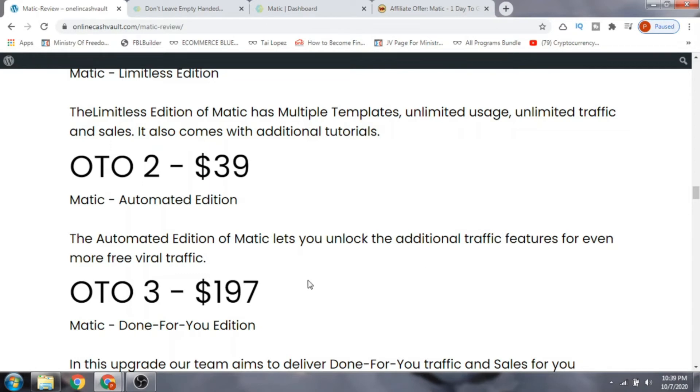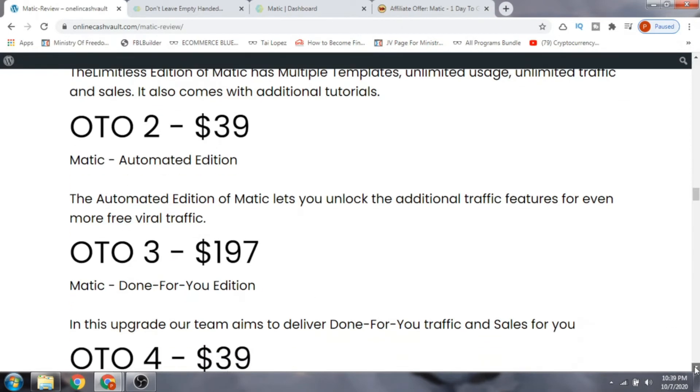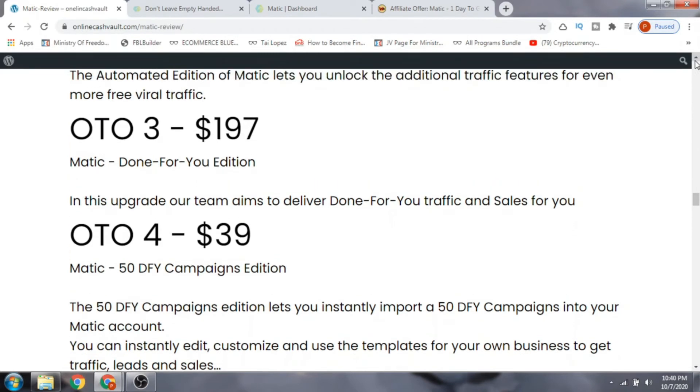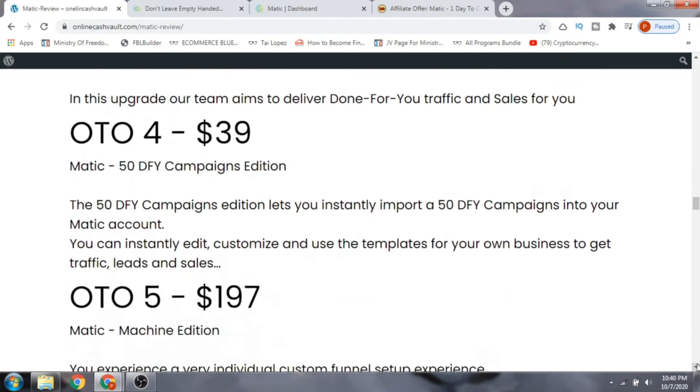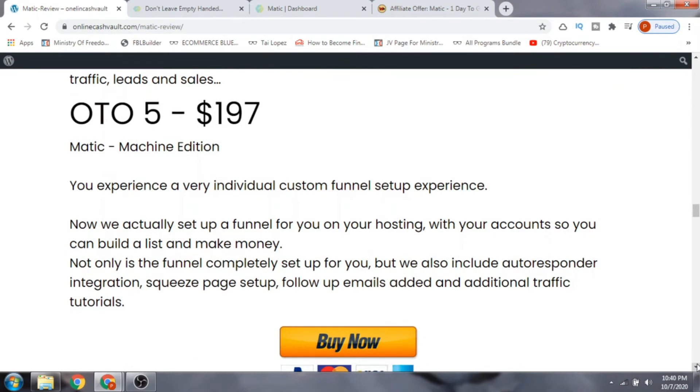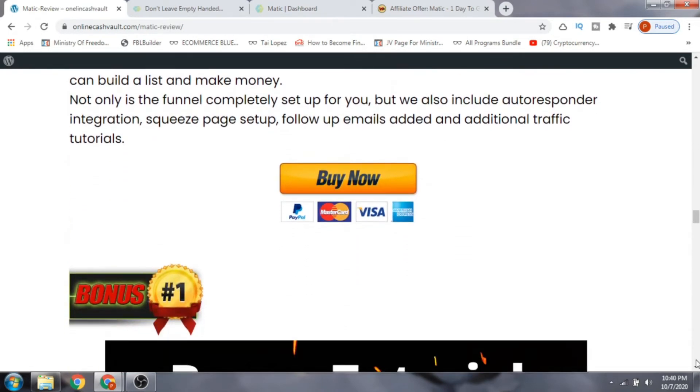OTO number three is the $197 Done-For-You Edition, where the team delivers done-for-you traffic and sales — ideal if you're a real newbie who wants to make money. OTO number four is the $50 Done-For-You Campaigns Edition with 50 ready-made campaigns; all you have to do is run traffic to them. OTO number five is $197 for the Machine Edition, which sets up a custom funnel on your own hosting so you can build a list and make money.